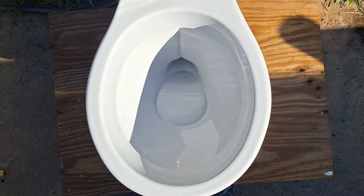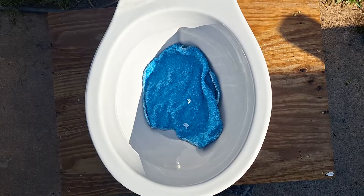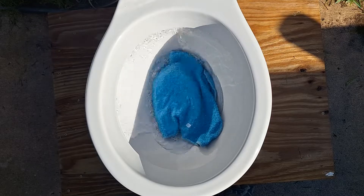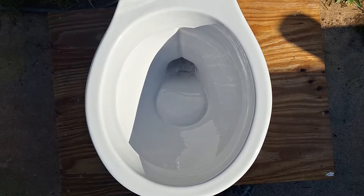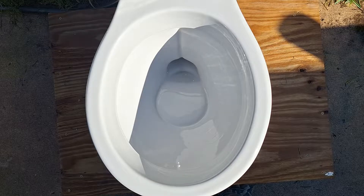I just can't imagine that performing well on tests or normal use. First, let's see if it can take a wash cloth. The trapway I think is big enough to take this even though the flush is short. It did well, but that flush is just terrible.